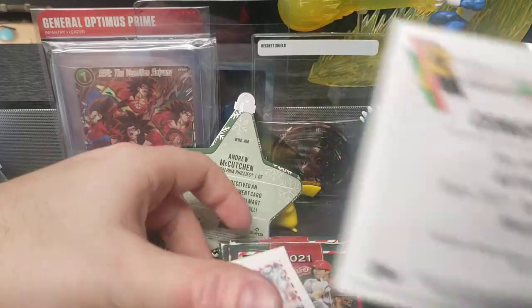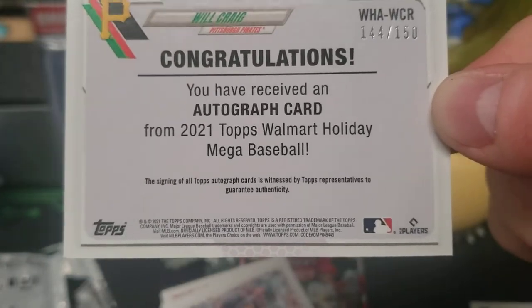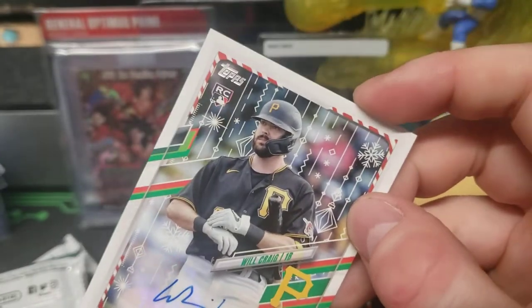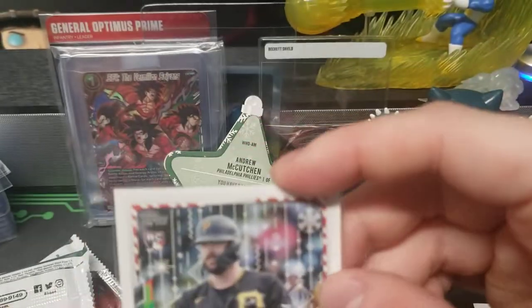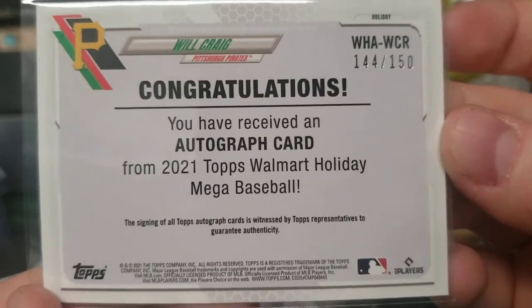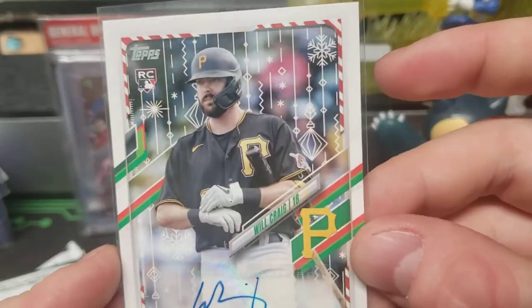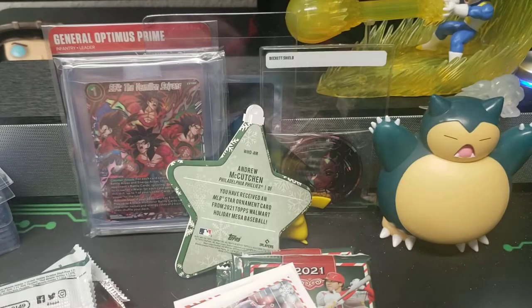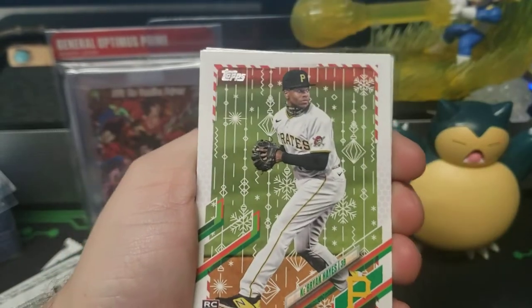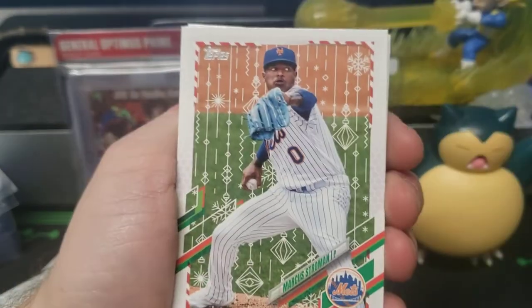Look at that — it even tells you Walmart Hobby. They're getting better at labeling these. Before, you had to do research to figure out what you were holding, but now they just tell you straight up that it's the Walmart variation — which I love, so there's no doubt or question. Ke'Bryan Hayes rookie — that's a nice one!